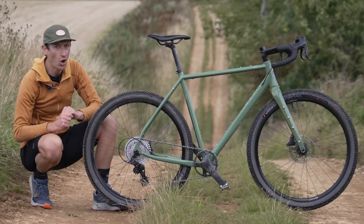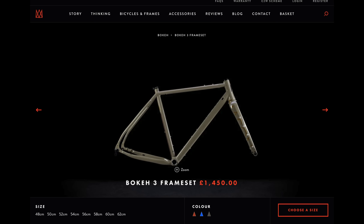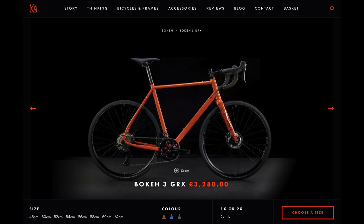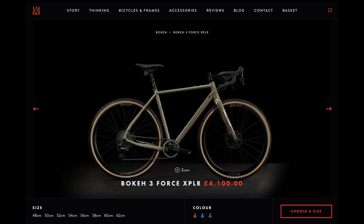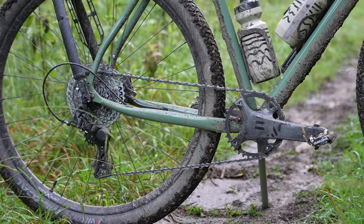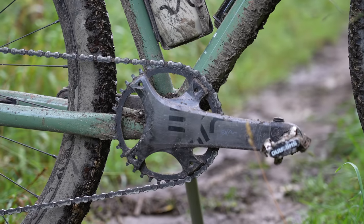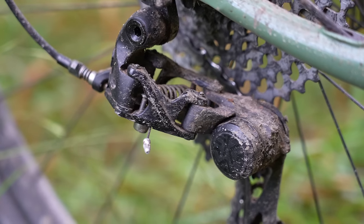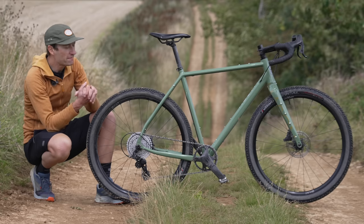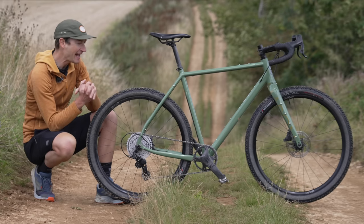It is an expensive option. The frame and fork package will set you back near £1,500. Complete builds start from just over £3,200 with Shimano GRX and go up to over £4,000 with a SRAM Rival Explore groupset. The build I have here with a Campagnolo Ekar groupset, Hunt wheels, Vittoria tyres and a Ritchey Venture Max flare drop handlebar is over £3,600. And that is a lot of money for an aluminium bike, it has to be said.